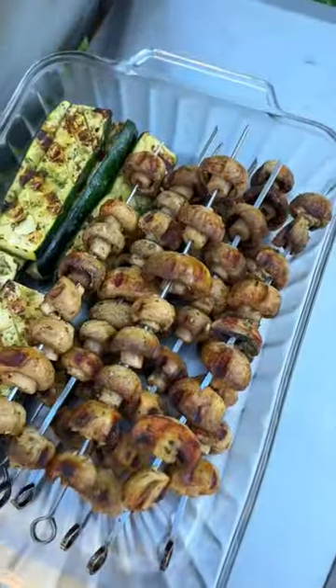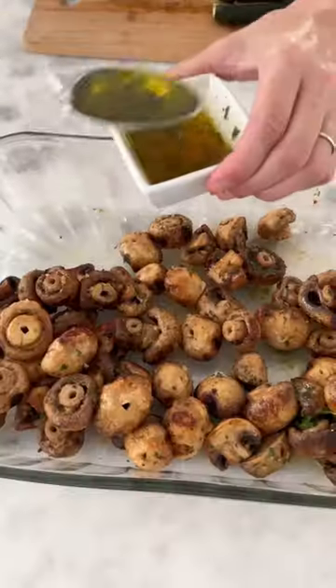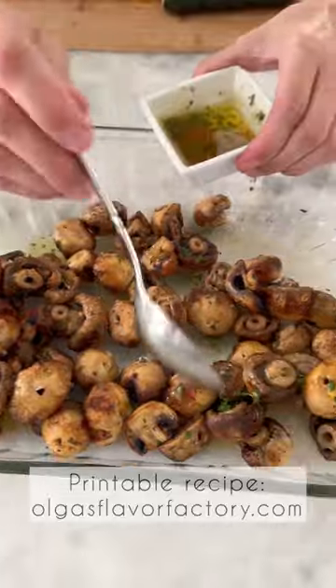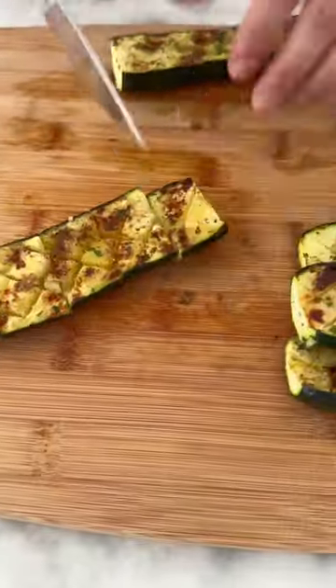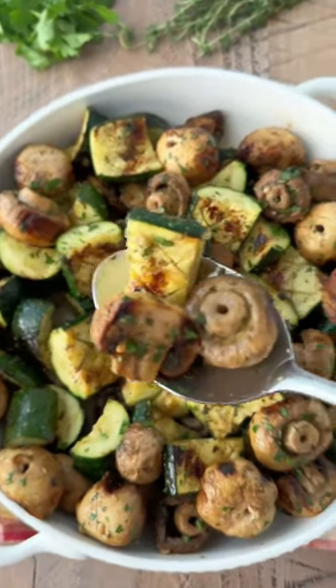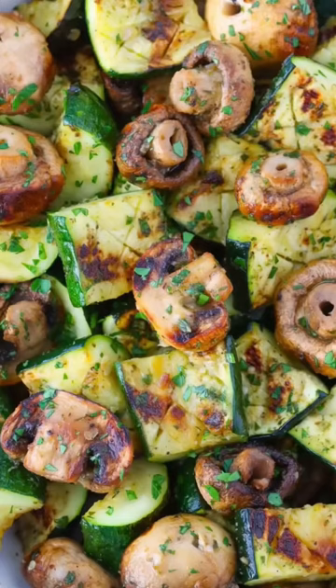After getting them off the grill, add some more vinaigrette to the mushrooms. It adds an amazing burst of flavor and makes them really stand out. Cut the zucchini and mix it all together to serve. The combination of the zucchini and the mushrooms is so good.